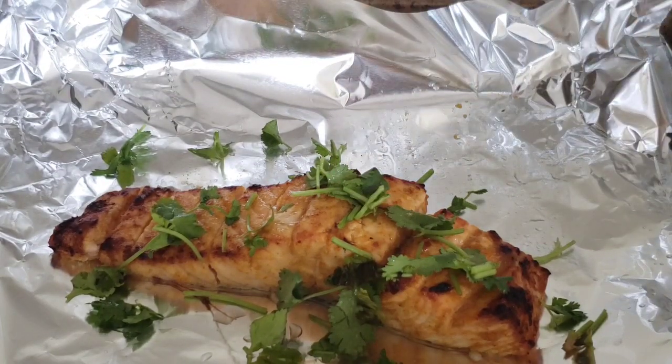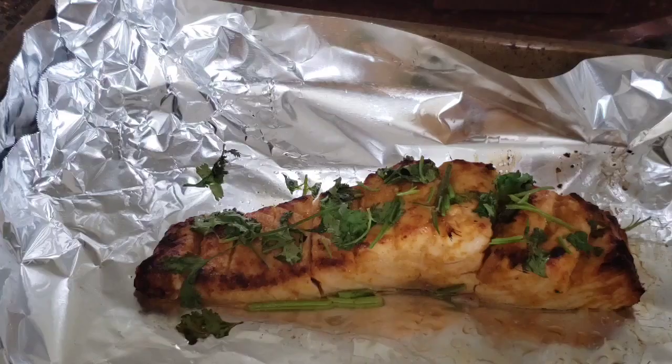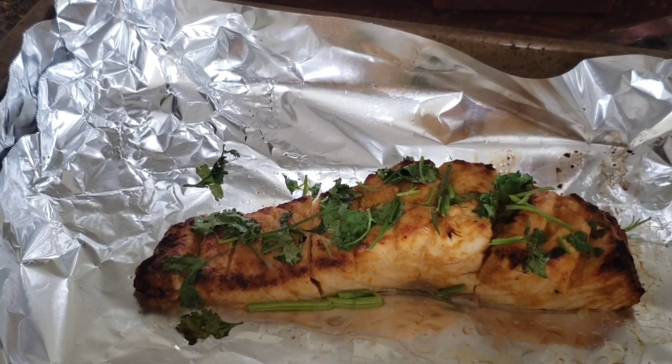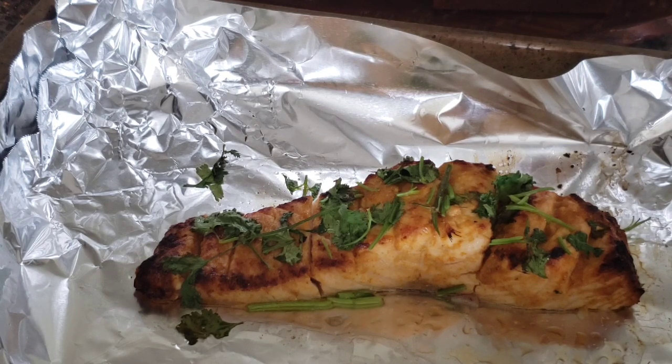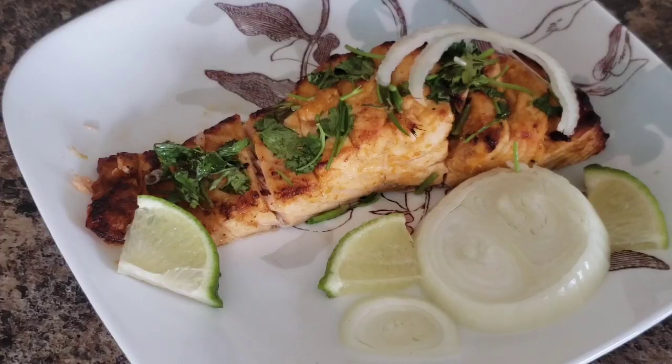In the last moment, I will set the oven for 1 more minute and set the fish grill. Please do subscribe.